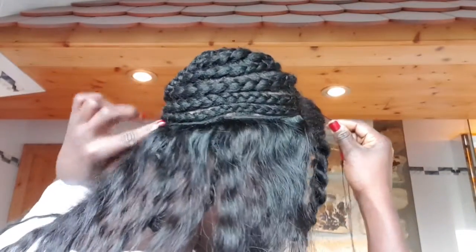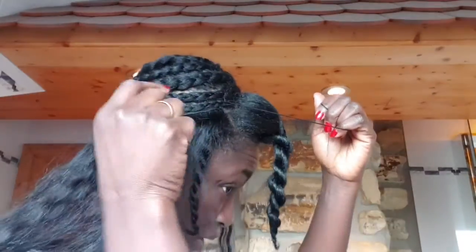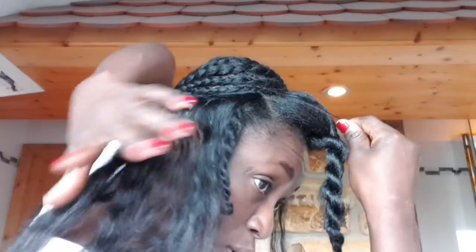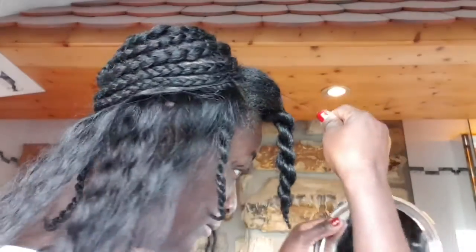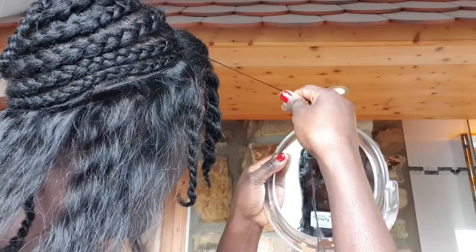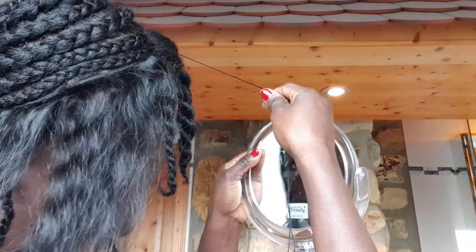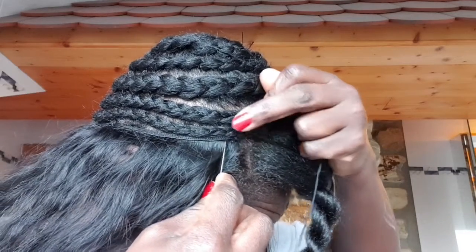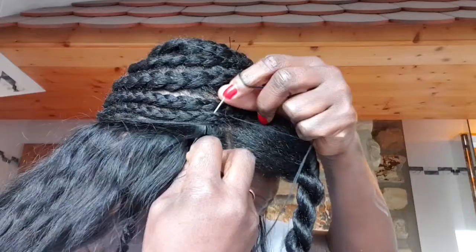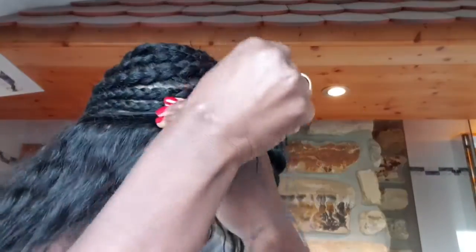This is my first track and you always have to sew under - never over or through the weft. That is a big no-no. If you do that you are going to have a lot of shedding and we don't want that. The best thing is to sew under the weft and under your hair. Never sew over or through the weft. Here's a close-up look.